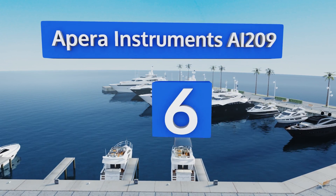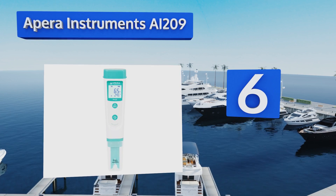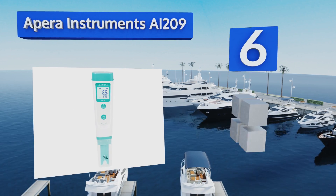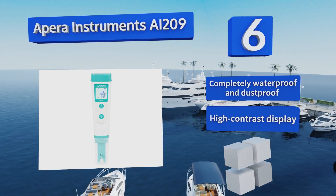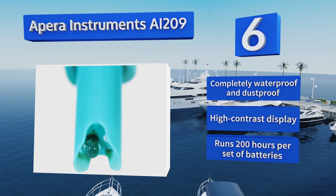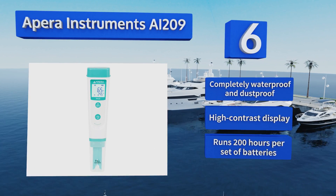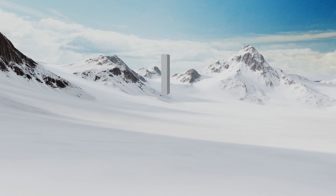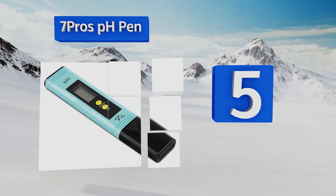Moving up our list to number six, the Apera Instruments AI209 is accurate from 32 to 122 degrees Fahrenheit, so you can use it in most conditions. The included carrying case is quite durable and does a good job of protecting it as you transport the unit from testing site to testing site. This one is completely waterproof and dust-proof, comes with a high-contrast display, and will run for 200 hours per set of batteries.